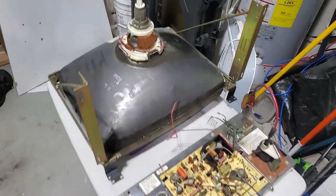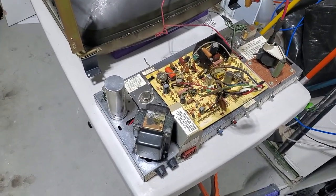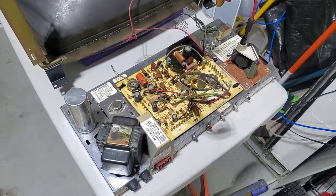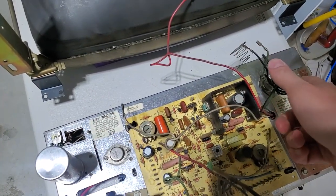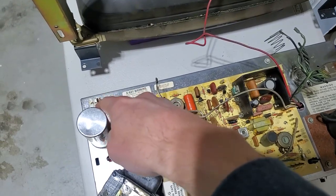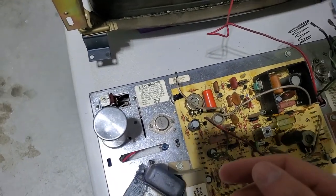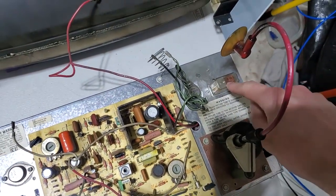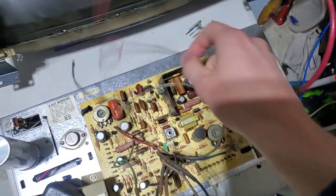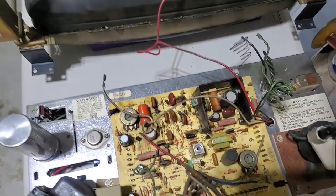Some interesting things about the cocktail version: the monitor is a Wells Gardner V1000, which is a black and white monitor, and this is the cocktail version which has some strange Midway modifications - like these two relays. This relay gets a signal from the game board, coil voltage, for when the second player plays. It will flip the screen by giving this coil power, which flips stuff over here and physically flips the yoke wires back and forth to reverse the drawing of the image on the screen.